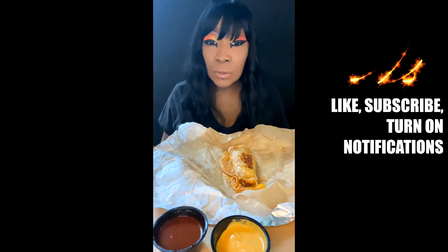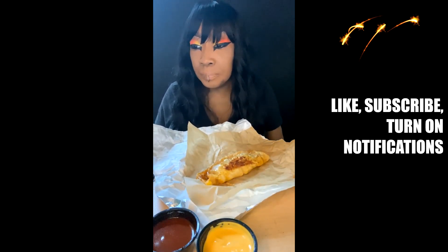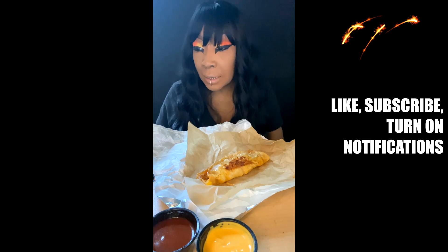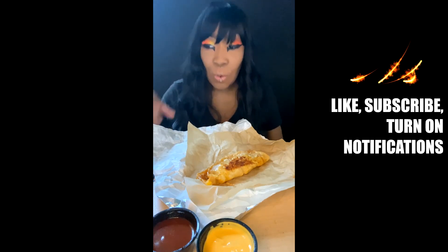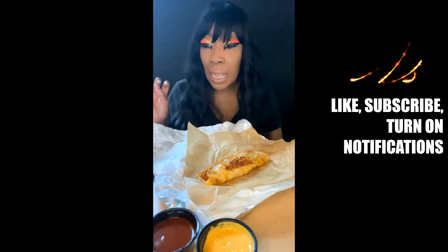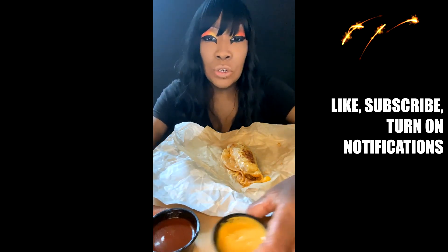Now this is just to give you — I hope you all can see it. I don't want to knock over the dipping sauces. But it says for the first time nationwide, fans can enjoy slow braised shredded beef on the inside, along with a cheese blend melted on the inside and grilled on the outside of the taco, plus two savory dipping sauces. So it came out on the third, nationwide, and I'm just trying it today.